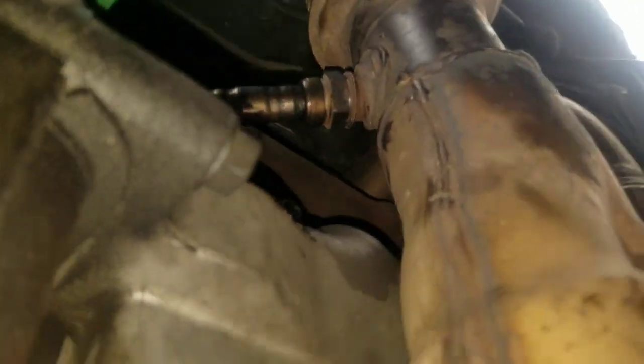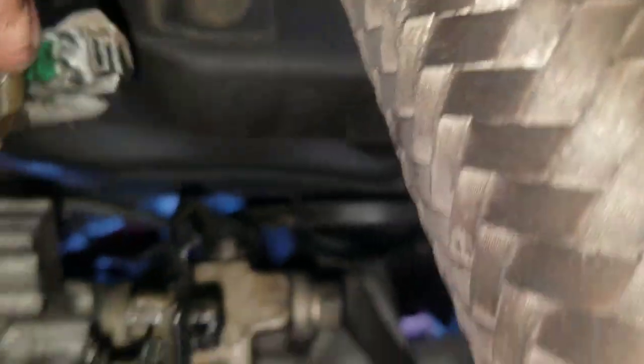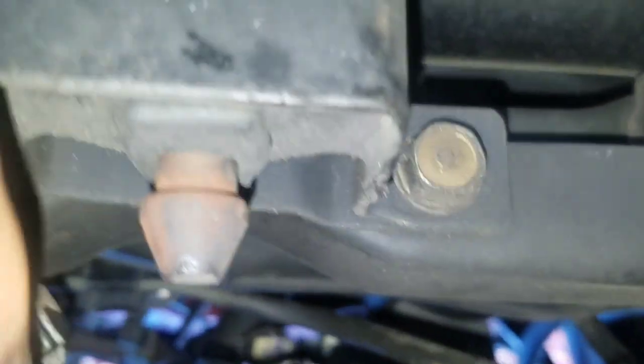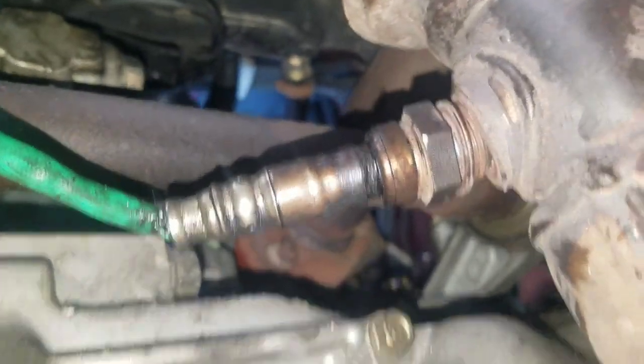This is the upstream one that I just took out. It connects all the way up there — you can see it goes right in there. So this is the upstream sensor for this vehicle, the 2000 Acura TL 3.2. Remember, you need a special tool to remove this — it's not something simple you can do without one.